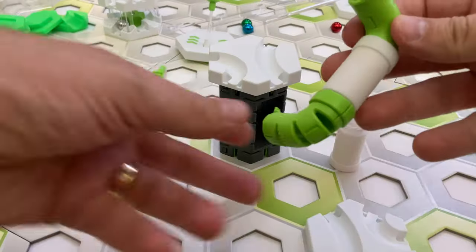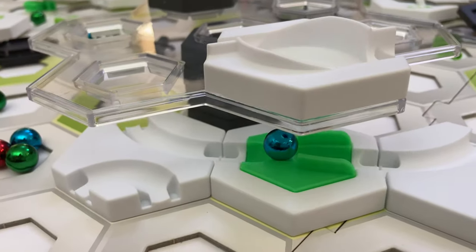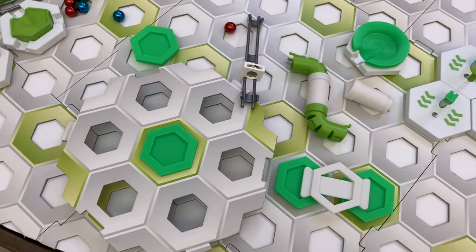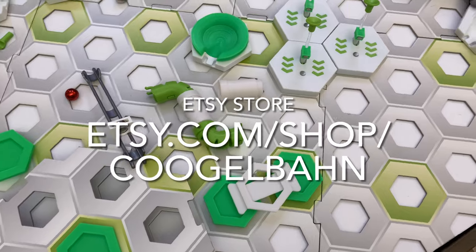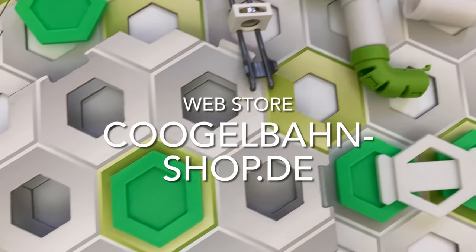The 7 parts are: rail cannon, flex tube extension, base plate connectors, marble catcher, marble kicker, offset tile, and transfer magnets. Stefan actually has 2 storefronts where you can buy his parts — his Etsy store, and a web store where you'll find even more parts than those reviewed in this video, so be sure to visit his shop to see everything he offers.